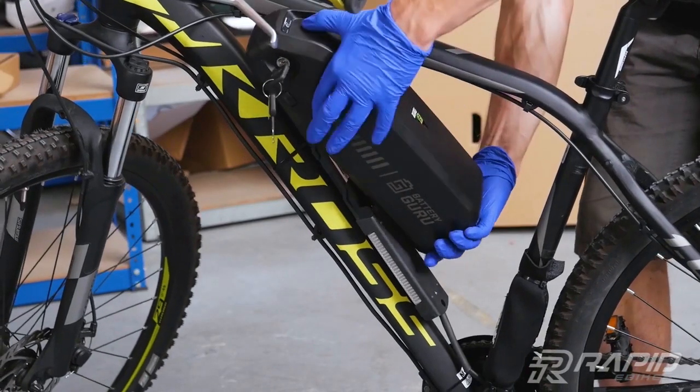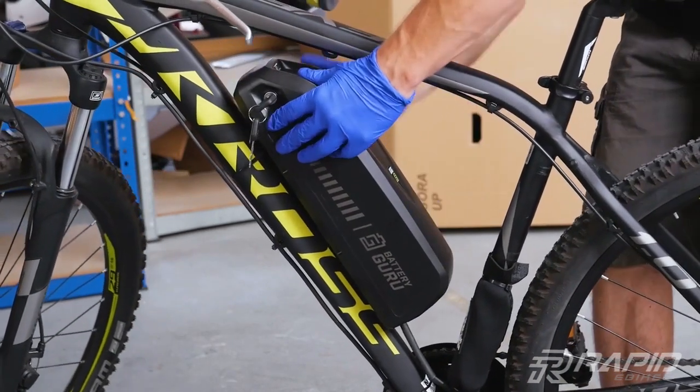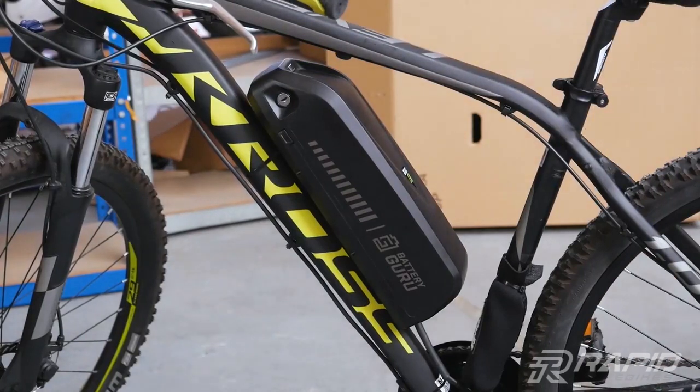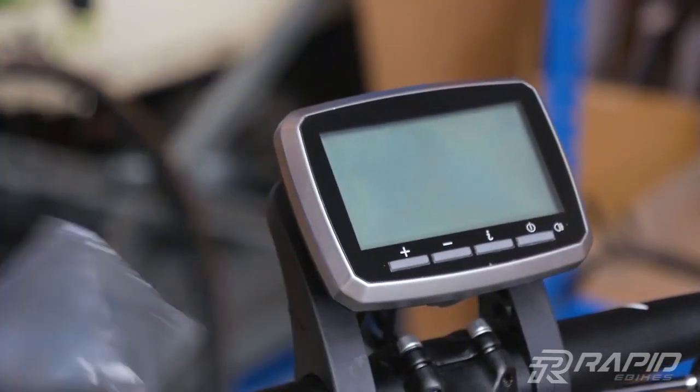Just add the battery. And done — your e-bike is ready.